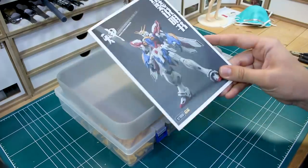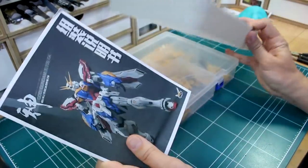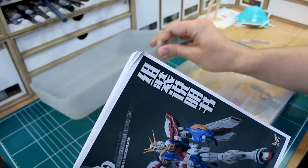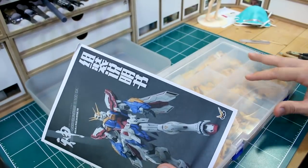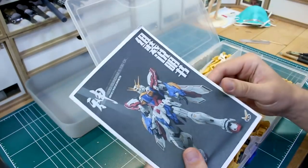All right guys, welcome back. Let's get back into it with the full resin kit. God of Gundam here, and I'm glad you guys are enjoying the series. A lot of people have been commenting on the first couple works-in-progress videos that you enjoy seeing about this, so glad to hear that. I'm enjoying working on the kit as well.